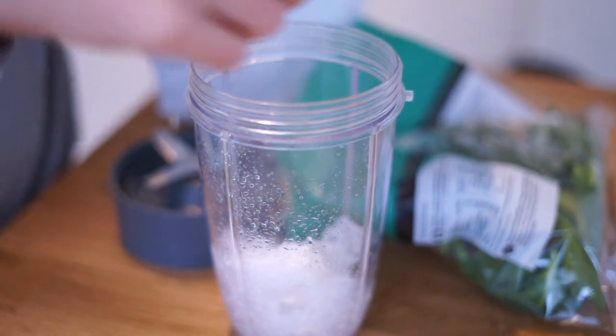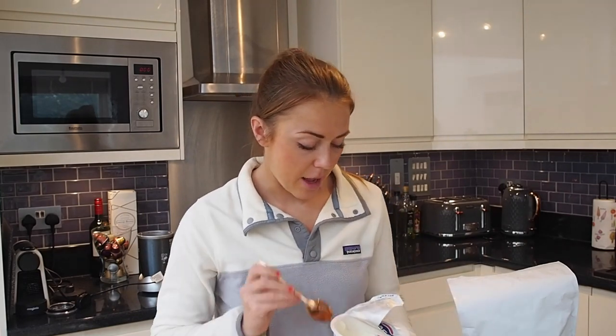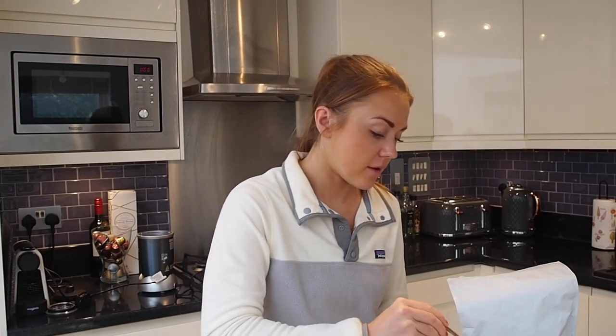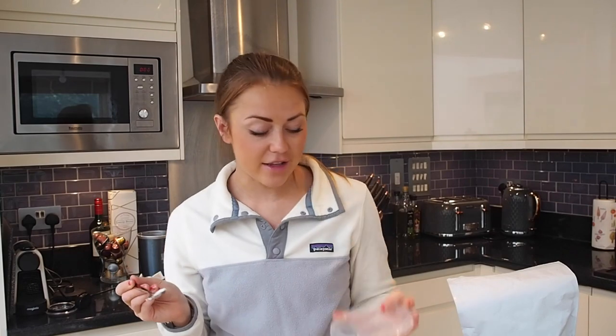Next you want a banana — the key thing is you need to freeze it beforehand. Please remove the peel first; I know that sounds obvious but apparently people do get that wrong. Then I put in a spoonful of yogurt — I like the full-fat five percent stuff, just a heaped teaspoon or so. That helps it go creamier and you get some fats in there as well.